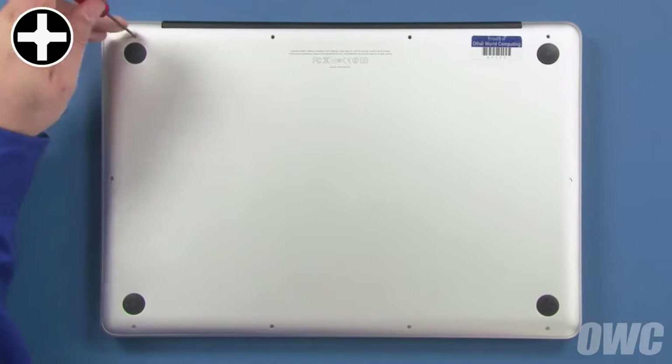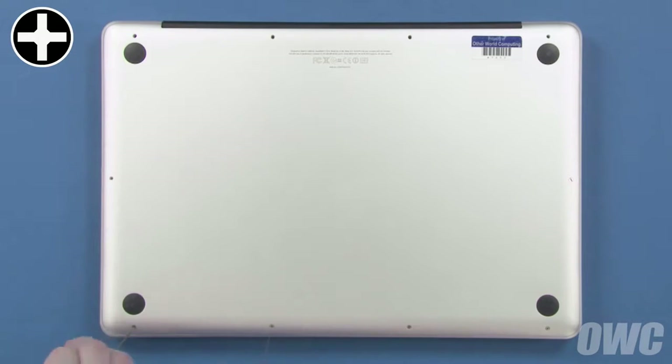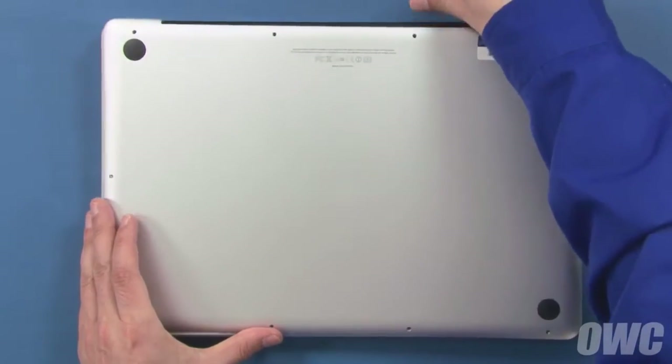Then remove the remaining seven screws, which are all the same size. You can now remove the bottom cover and set it aside.